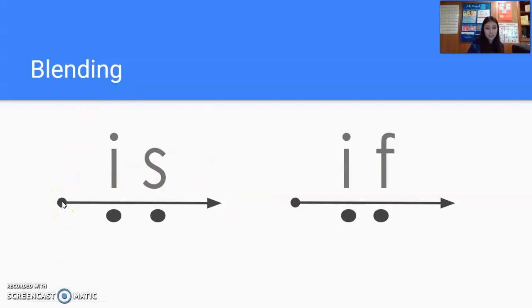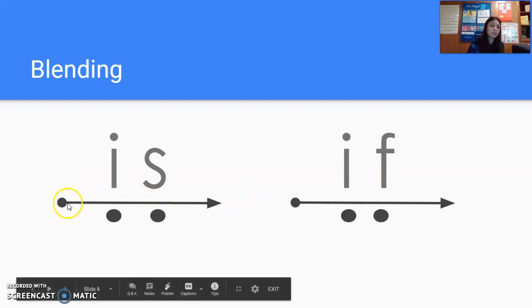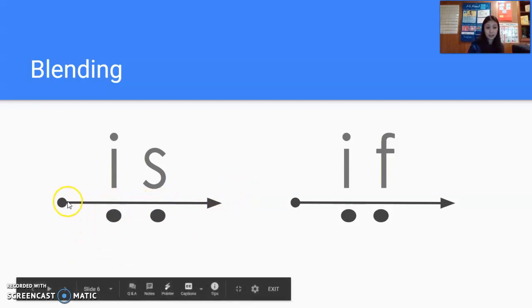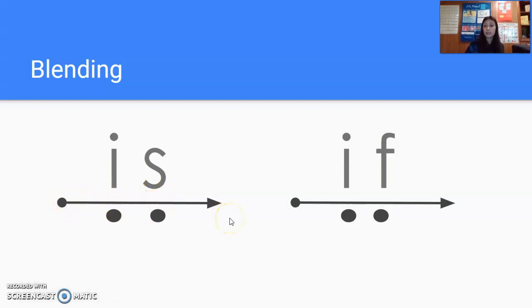Let's do it together. Watch me first. I. S. Is. Now let's do it together, get ready. I. S. Is. Let's do it again, get ready. I. S. Is. Now watching me up here in the corner. Let's do it together, get ready. I. S. Is. Again, get ready. I. S. Is.